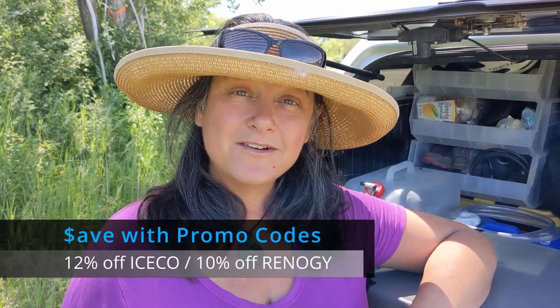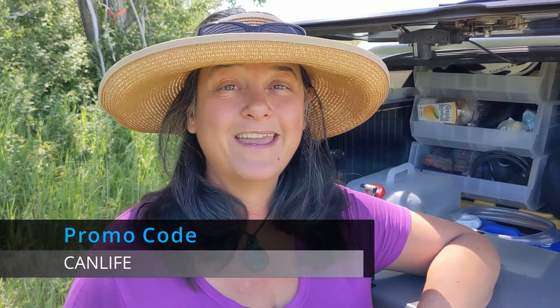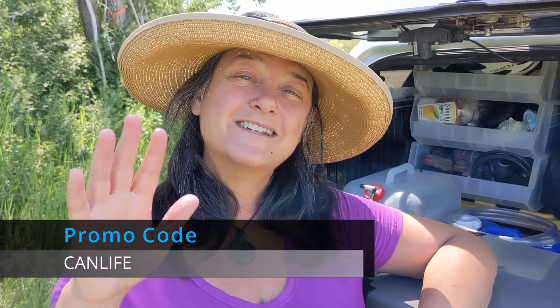So if you live in a van, motor home, or any sort of RV and you need a good cold food storage solution, this is a great one. If you want to get a discount on Renogy or Iceco, just use our affiliate links below and our promo code 'canlife.' We'll see you on the road.